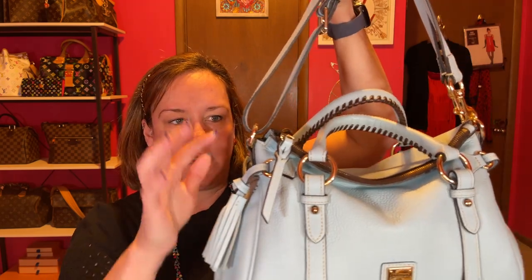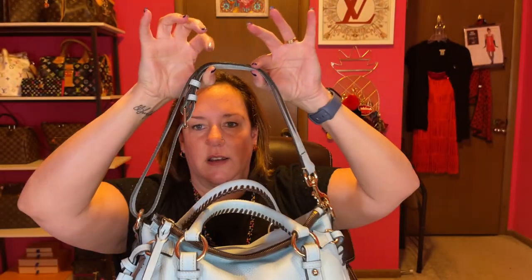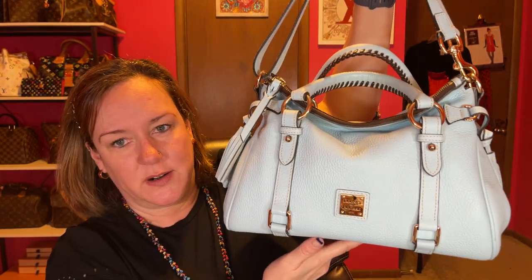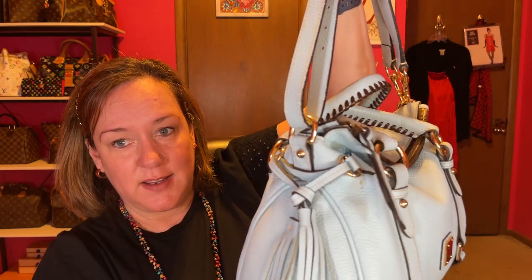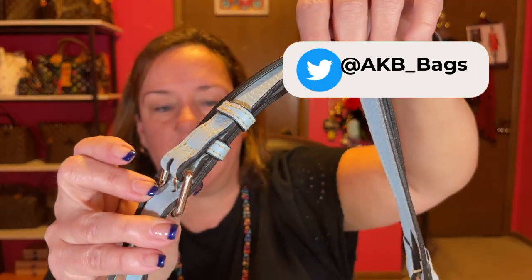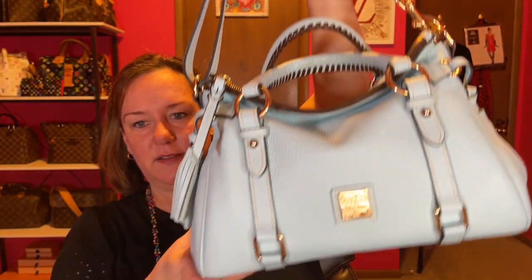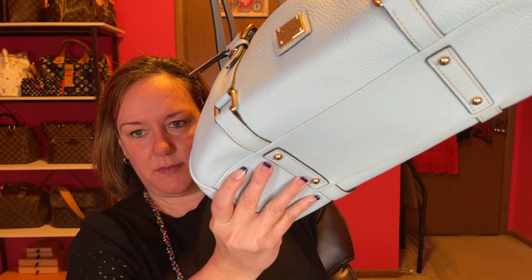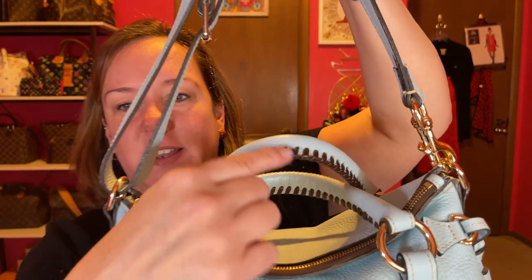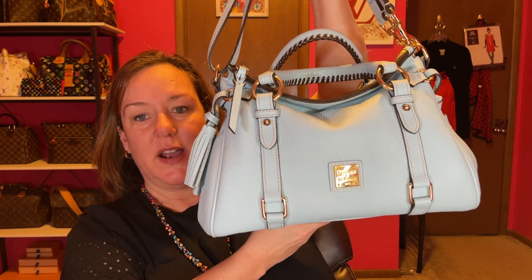I wanted to show you how I made this one a shoulder strap. This is my pale blue pebbled leather satchel. I just looped around the strap and doubled it on one side to make it a shoulder strap. You can make these into shoulder straps because they're a little bulky as a crossbody. Some of them have detachable parts where you can do that already. Same feet on the bottom, still a hefty bag, but way better with the shoulder strap. I love the braiding on these handles — my favorite part. So I have three satchels.